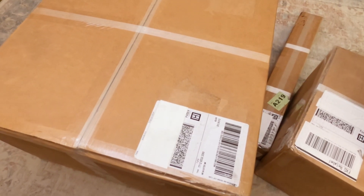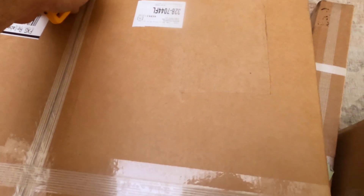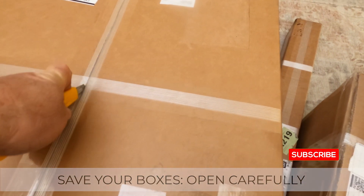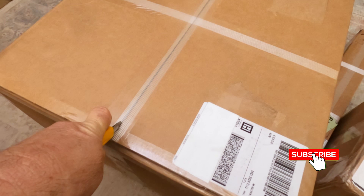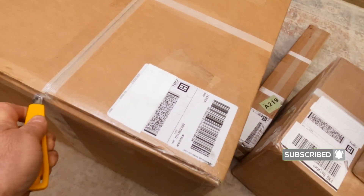Now it's time to see what's inside each of the boxes. When we open them, we want to be careful because we want to save these boxes. Make sure to treat them nicely — you absolutely want to keep them, especially in the first couple months after you receive it, just in case something needs to be returned.